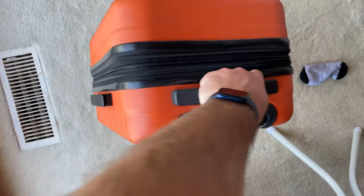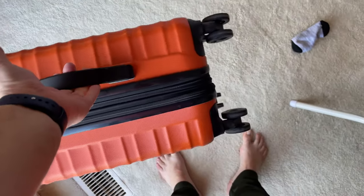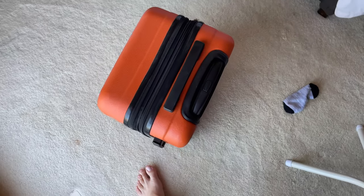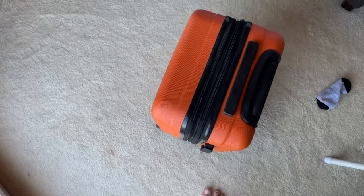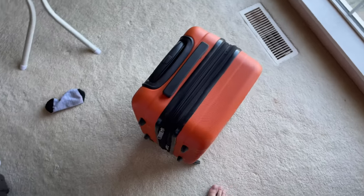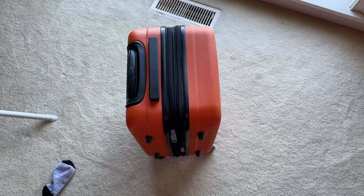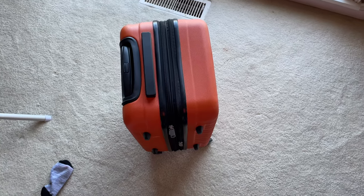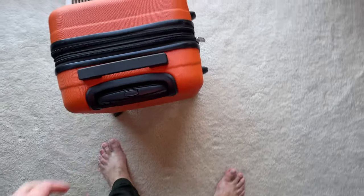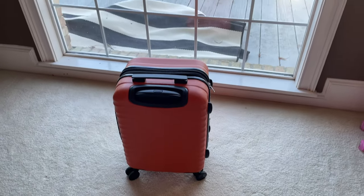Very good suitcase. Plenty of places to grab — you can grab the handle there or the handle on this side. It's very small and very lightweight. Check with airlines though, because airlines are getting shadier and shadier about the size of your carry-on, so I don't want to claim this is carry-on appropriate today or not.